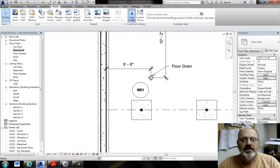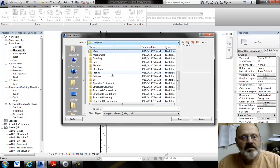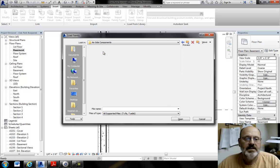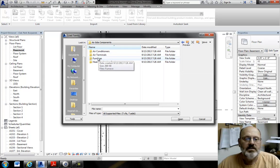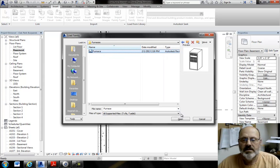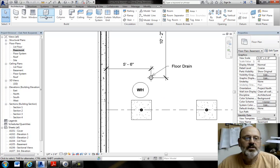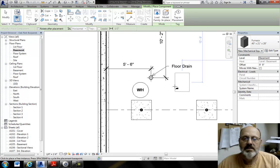To load the furnace, go to Insert > Load Family and navigate to the Mechanical folder — I believe it's under the Architectural tab as Air Side Components. There's a furnace family in there. Then go to Architecture > Component and it will be available to place.